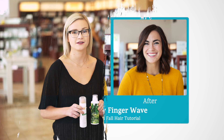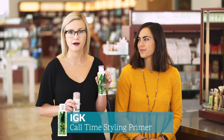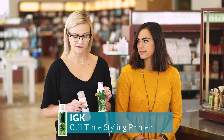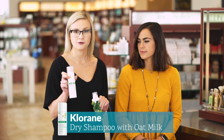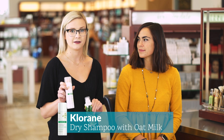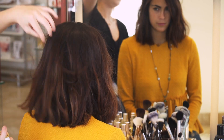This look works best on second-day hair. You can use IGK Call Time, which is a great product that rehydrates your hair and gets it ready for this style. If you have freshly washed hair like Meg here, use the Klorane dry shampoo, which gives it a little extra grit to really hold that style in place.